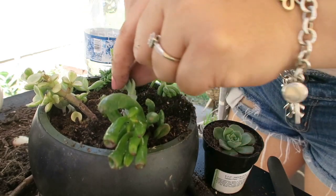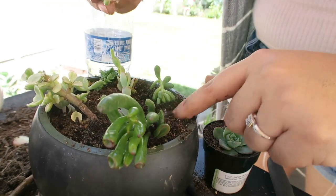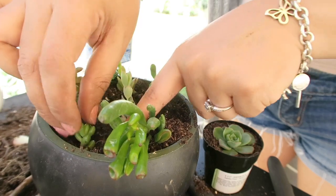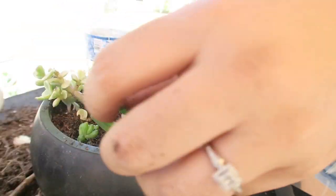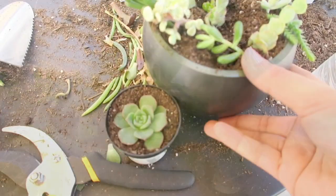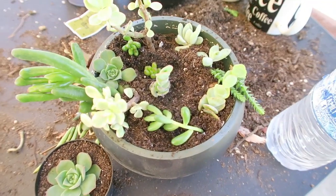Como ven aquí yo ya las tengo — estas son las que voy a ir reproduciendo, ya que tienen su raíz y me cuenta ya como una plantita nueva. Y bueno, pues estas son las formas que yo utilizo para reproducir mis suculentas. Espero que les sirva de algo y bueno, pues no olviden suscribirse, dejar su like si quieren que les enseñe más cositas sobre esto. Y nos vemos en el siguiente video. Besitos, bye bye.